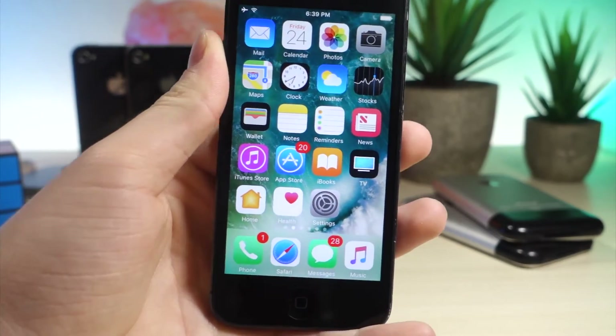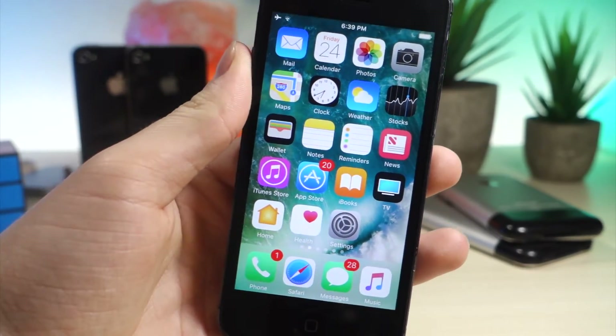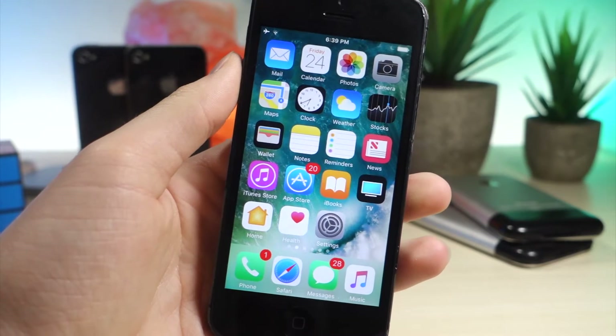What's up everyone, this is AlliTalkIsTech, and today I'm going to show you how to get XCleaner on your iOS device without a jailbreak. Let's get started.